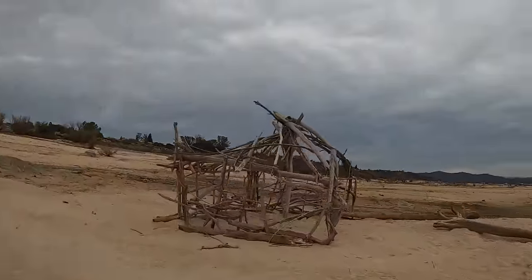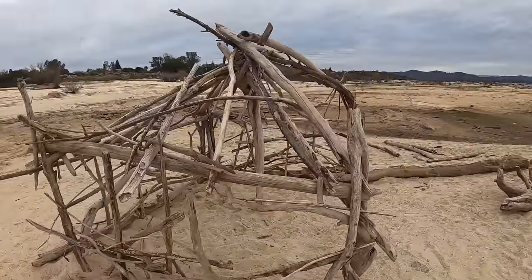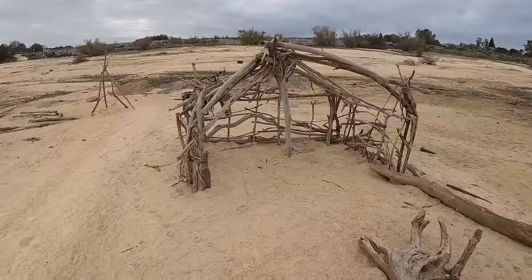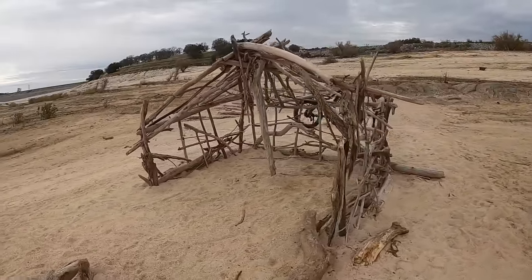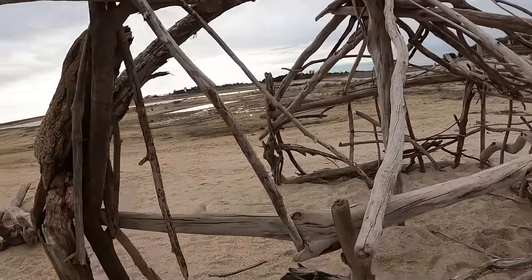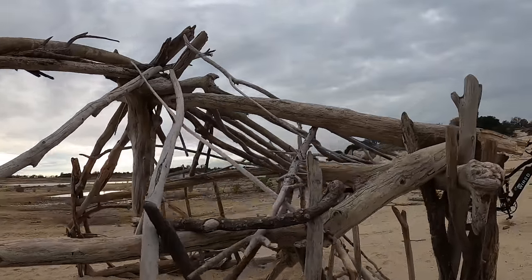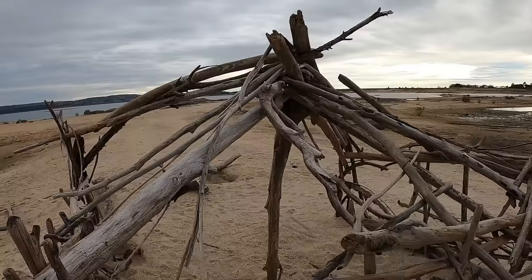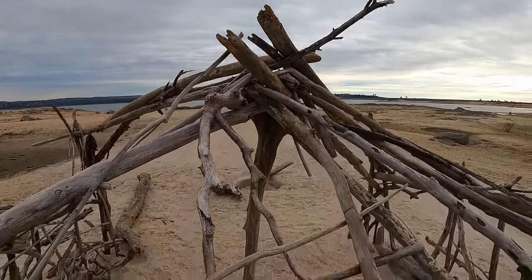Check out this structure here at the lake — Folsom Lake. It's all held together just with gravity, really. A bunch of sticks all put together. Interesting how they used different wood pieces to hold the weight, with one center piece holding it all together. That is so cool.